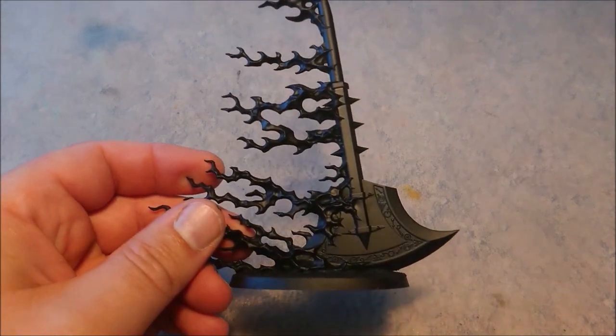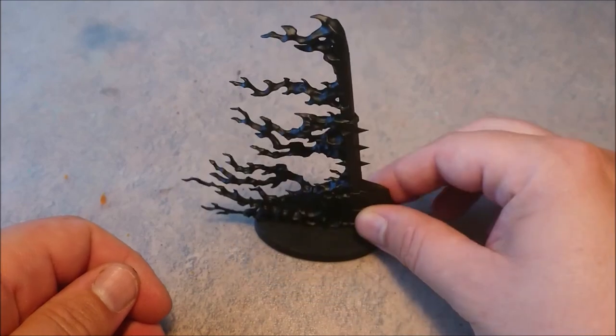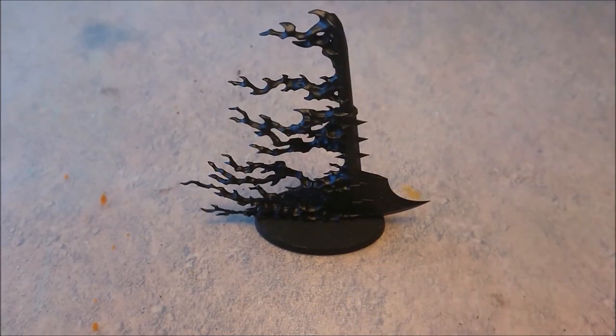Hello all you boys and girls, it's Michael again from MTG and More, and today we are going to take on the Aether Void Pendulum. It's a pretty nifty model, it's a pretty big model, and I thought it was pretty imposing.